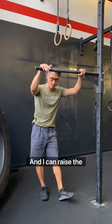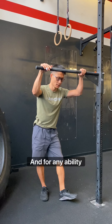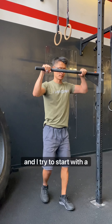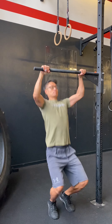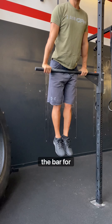I can raise the bar, I can lower the bar for any size of athlete and for any ability. Important: my feet should be right underneath the bar when jumping and I try to start with a straight arm position. Get my belly on top, chest over the bar, full lockout.